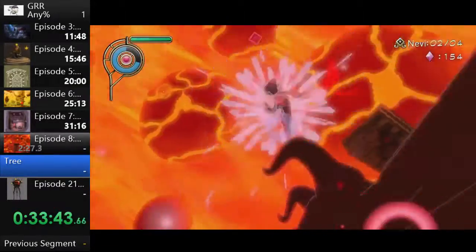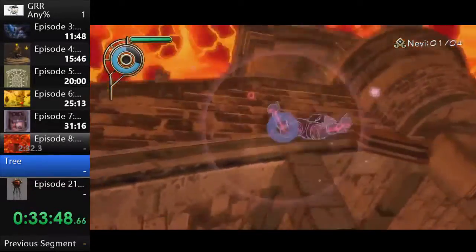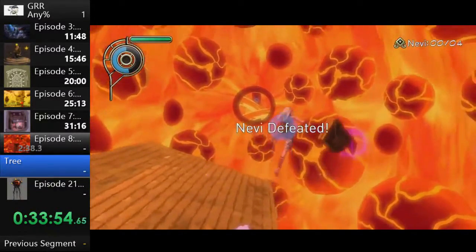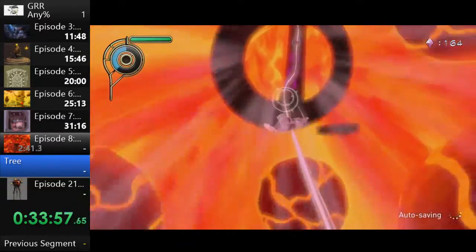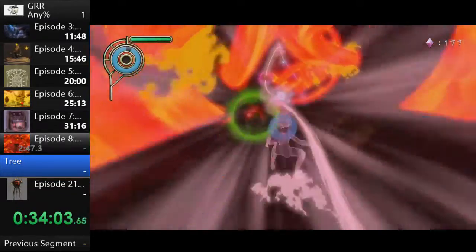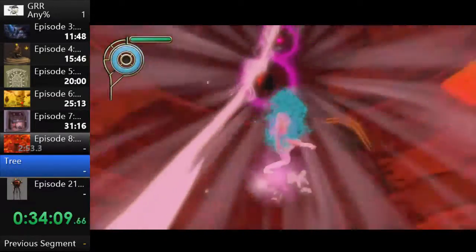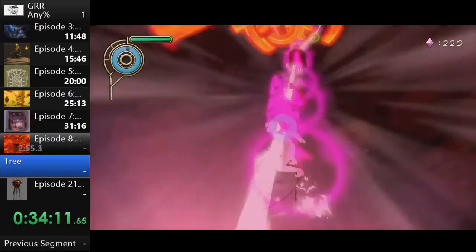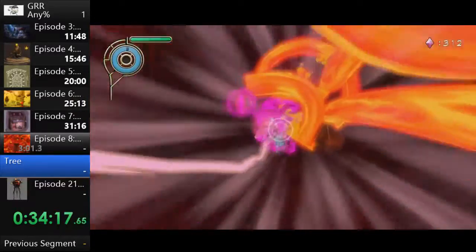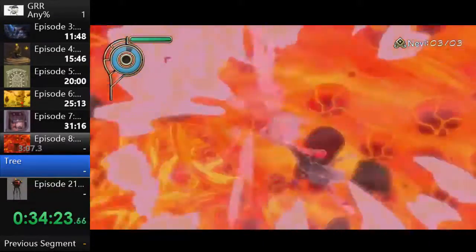This enemy — we call it the swordfish — is the only enemy in the game that will actively dodge you. Every other enemy just takes it, but the swordfish will parry you and counter. One consistent way to deal with it is to lure it out and then hit it when it won't dodge. Gravity sliding is very slow, so once past the tricky sliding section I just kick the rest of the way.